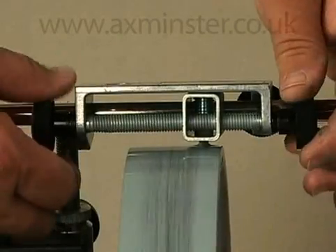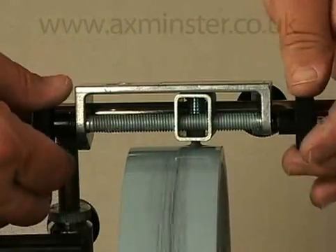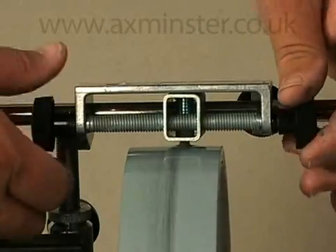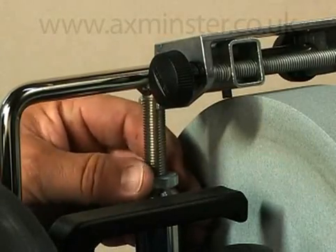Also part of the standard T7 package is the TT50 Diamond Truing Tool, which recuts your grindstone parallel with the universal support and perfectly round. This most recent version of the truing tool features a screw feed mechanism and the ability to precisely control the depth of the truing cut.